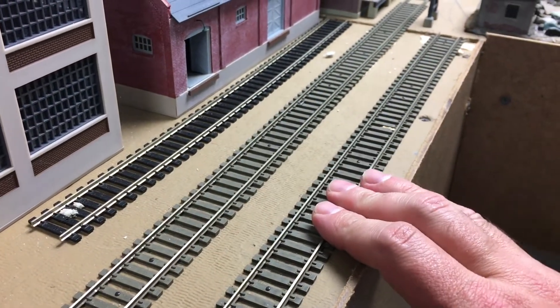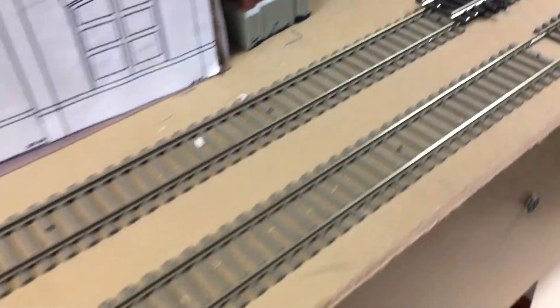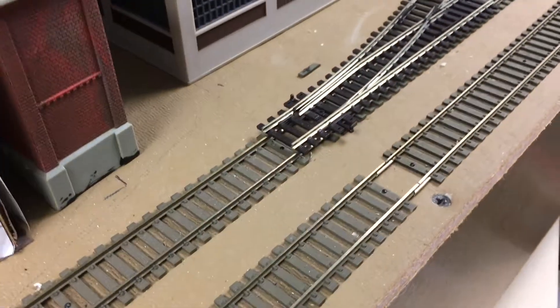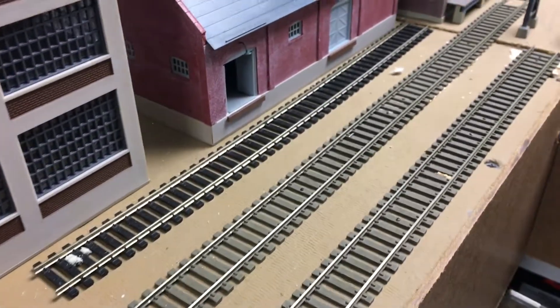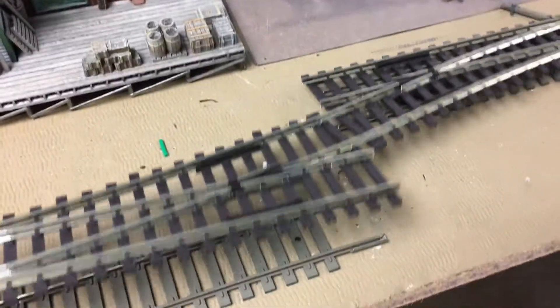This here is the East Bridgeport siding. It has nothing to do with the actual Remington plant. It's going to be part of the operation where the train will come out of Cedar Hill and be able to drop off some empties or fulls in this small siding. I can probably hold around eight cars at the most in here. It's just another area of the layout where you can switch out cars. So I'm going to start with installing these two switches here.